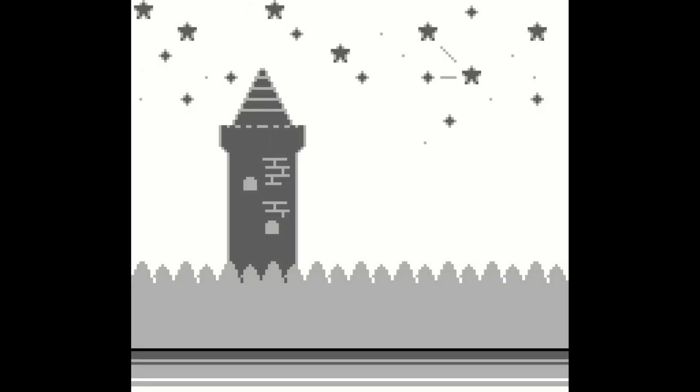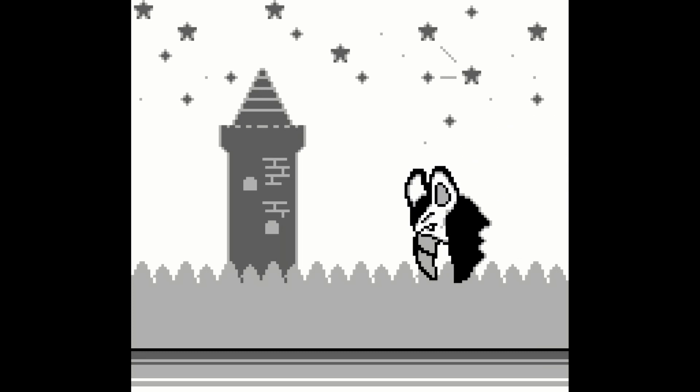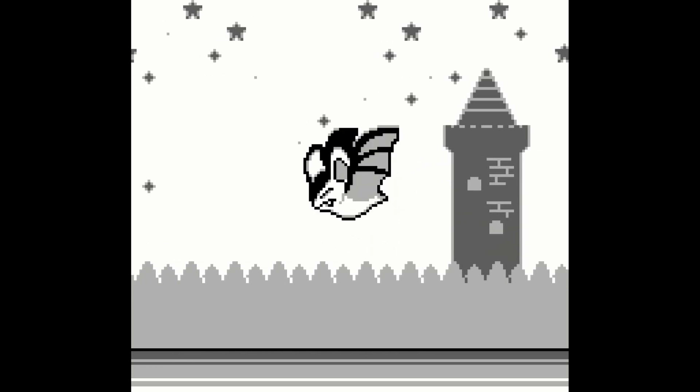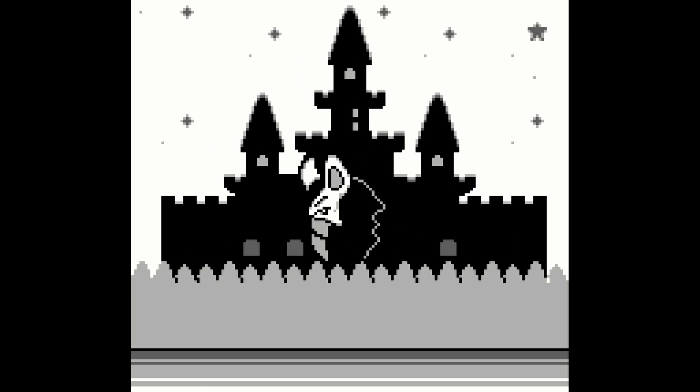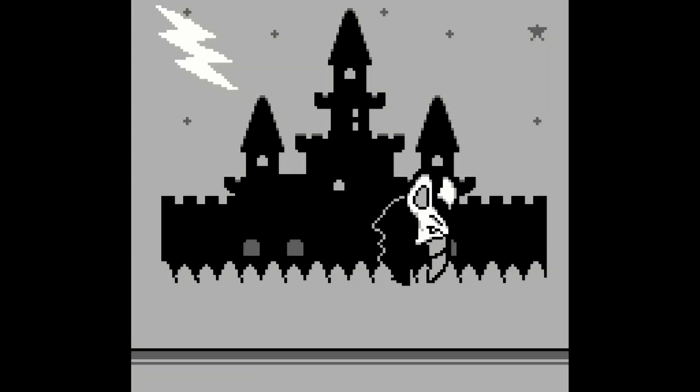Hey everybody, welcome back to Video Game Esoteric and our continuing series on the MiSTer FPGA DE10 Nano board. Today we're taking a look at the Game Boy Core. Go down below and hit like, subscribe, and that notification bell — it definitely helps us out. And if you feel so inclined and want to support the channel, we've got a Patreon link down there as well.